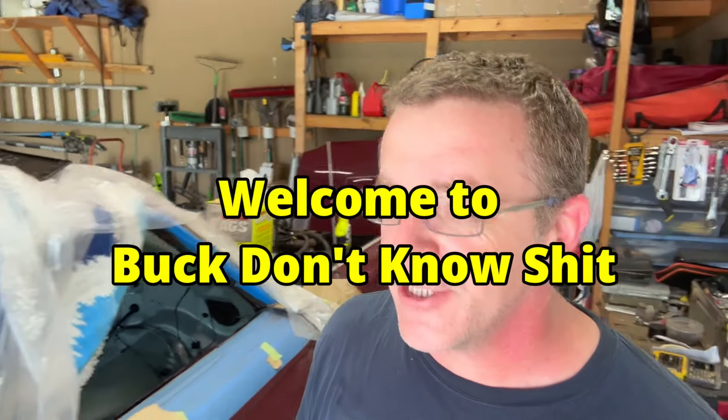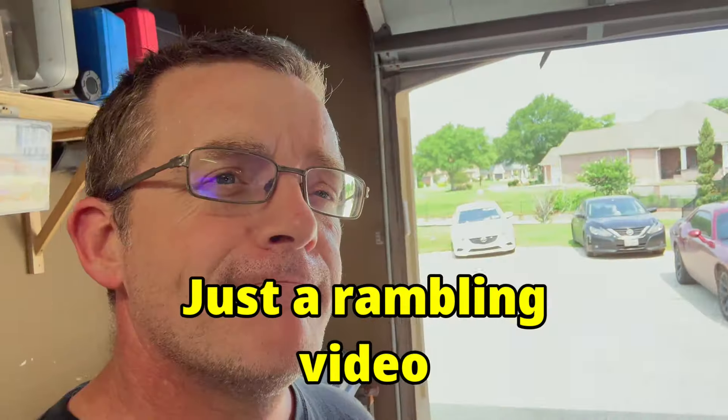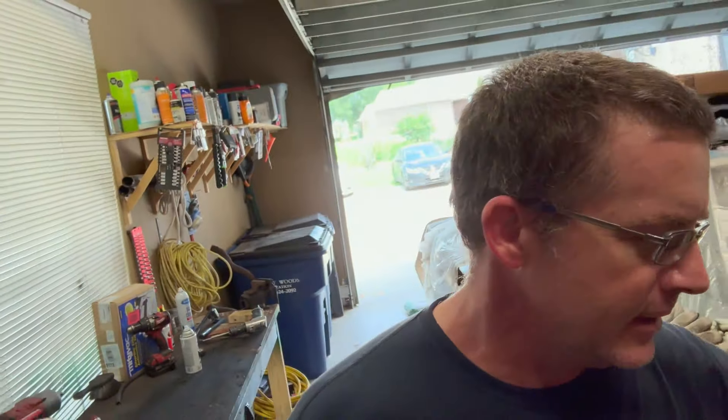Welcome to Buck Don't Know Shit. It is getting summertime here in Texas. It's a pretty day — a beautiful day actually. Getting kind of warm though. I think it's probably 90 now, something like that. Not stupid hot, but it's warming up.